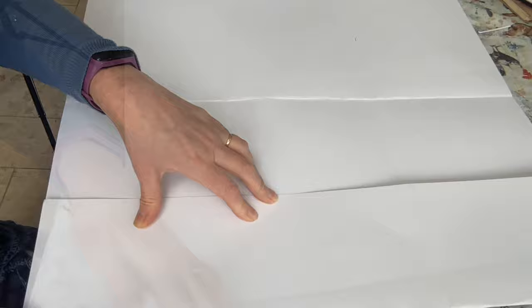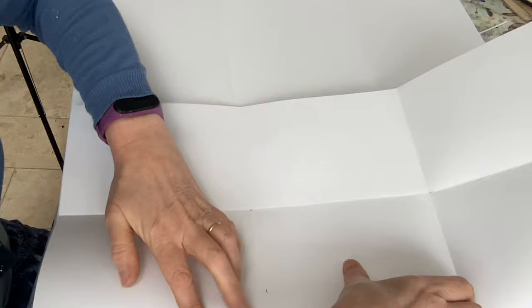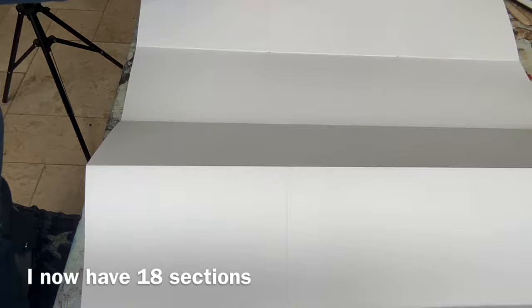I've got one fold there and I can fold this back on itself. It doesn't matter which way you fold it at the moment because we just want them in the right place. There we go — I've folded this half into nine pieces. I'm going to turn it round and do exactly the same on the other side. So here's my piece of paper folded into 18 pieces, which is what I decided I wanted.